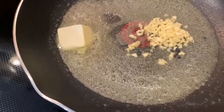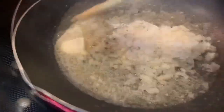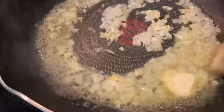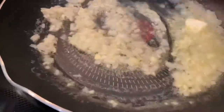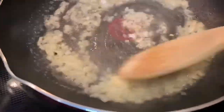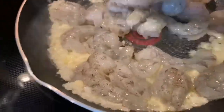Now we're going to mix and we're going to let it sauté for about a minute. Now we're going to add in the shrimp and these should cook fairly quickly.